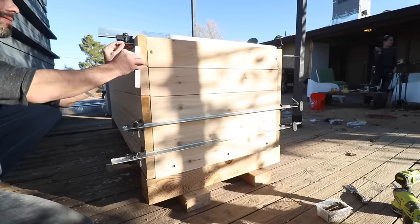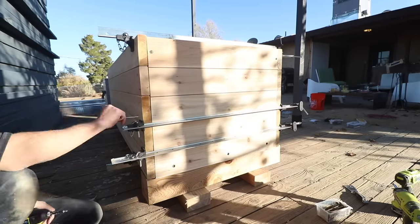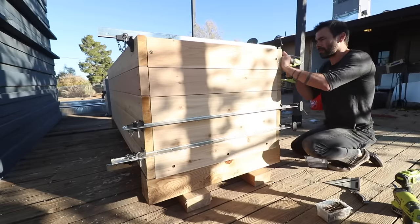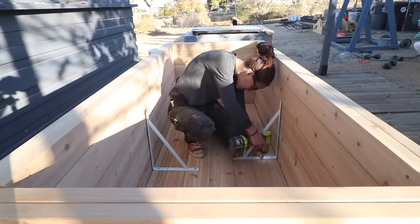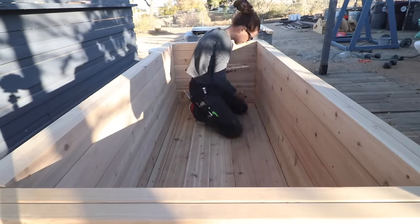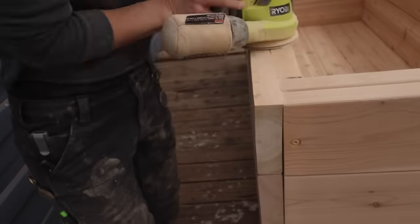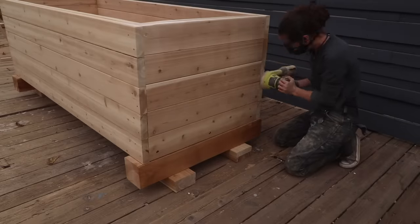These T-bar clamps are definitely the MVP of this project. They're so heavy duty, there's no twist in them, and they have so much travel in the screw mechanism — they're perfect for flattening things out and pulling corners together. Jessie got inside and removed the temporary braces, and used a putty knife to clean up the excess silicone. Everything aligned mostly pretty well, but we did have to do a little bit of sanding on some corners because they just weren't quite even — about an eighth to a quarter inch of overhang.